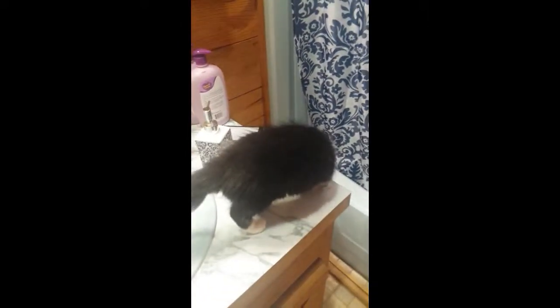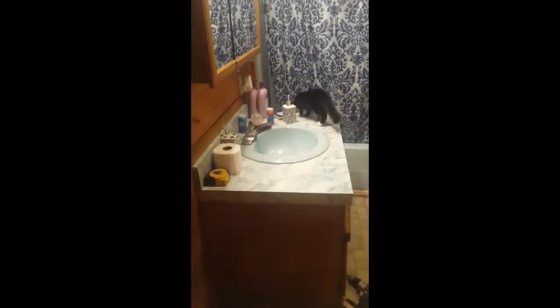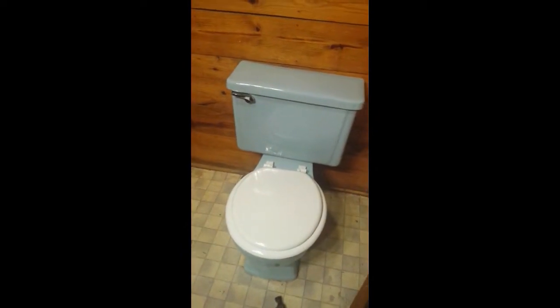Hey folks, Breakaway Homesteader here. I promised you we'd fill you in as we got through our home upgrades. Here's our latest edition — this is Rookie, the most curious cat in the world. Anyway, we're in our spare bathroom, actually our son's bathroom where we give him a bath. It is 80s-tastic — you can see the blue sink, the blue tub, and the blue toilet.